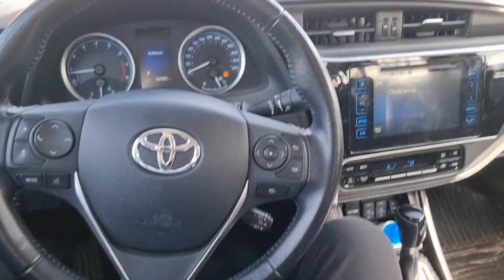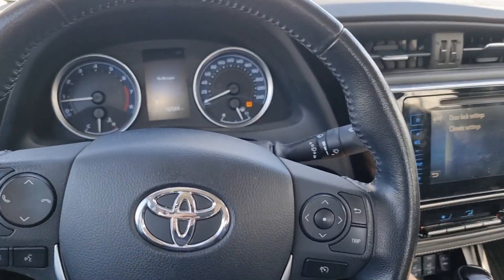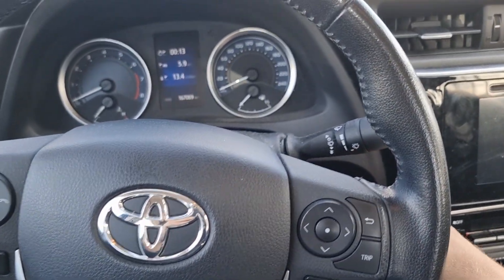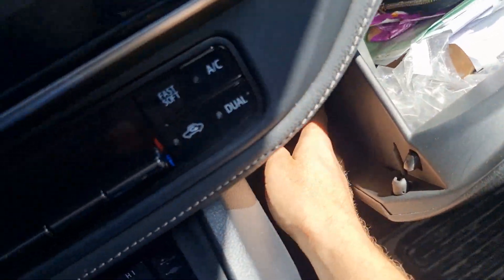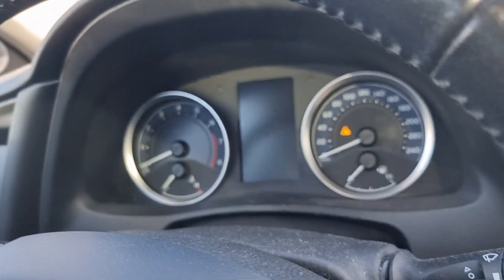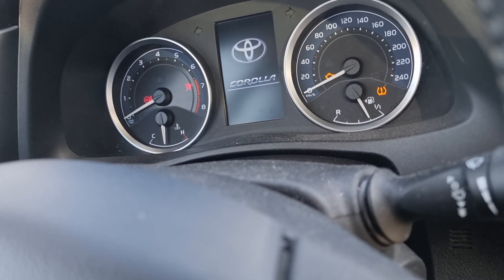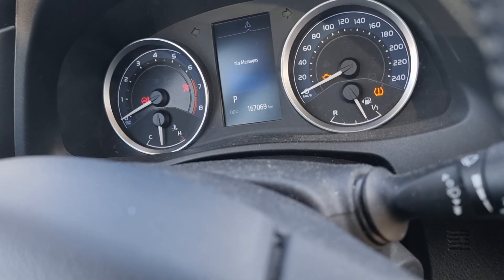The light comes on again. One more thing we can do is try to turn the ignition on just without starting the car, then push and hold the button. Yes, it blinked one time.